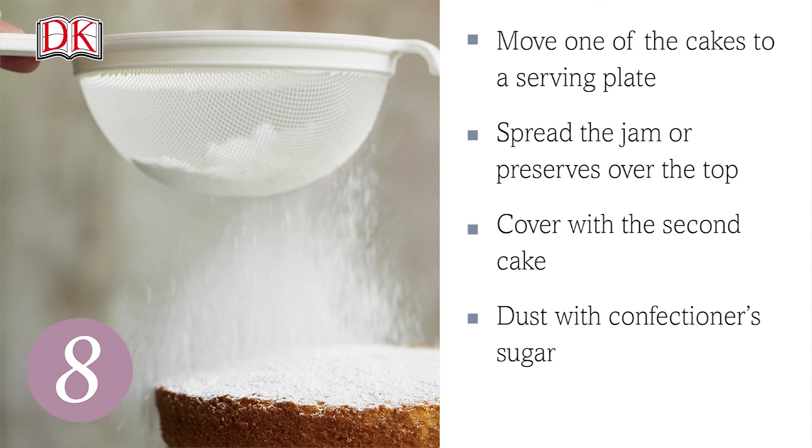To finish, move one of the cakes to a serving plate. Spread the jam or preserves over the top, then cover with the second cake.